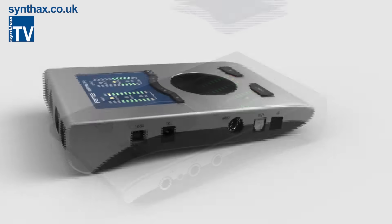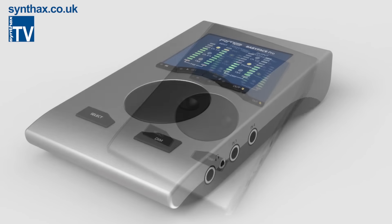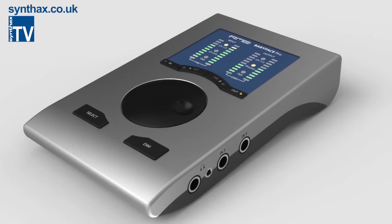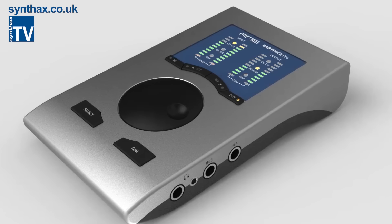Everything is new, from its sleek housing right through to the exceptional audio converters and mic preamps, and still all bus powered over USB, so you can use the Babyface Pro almost anywhere.